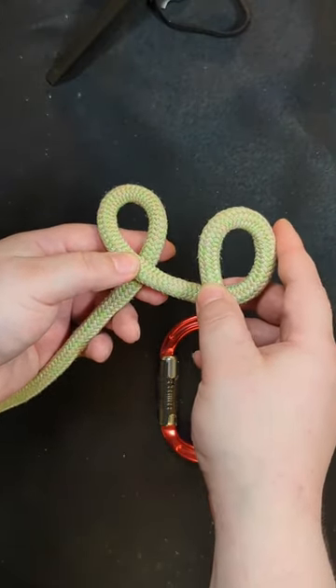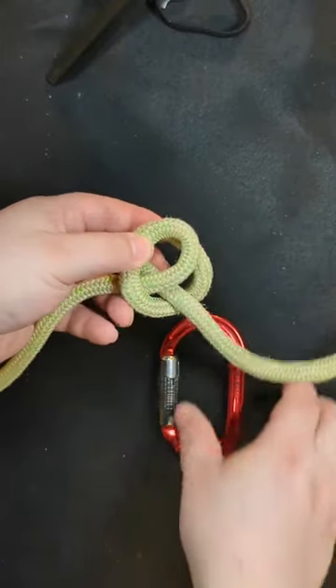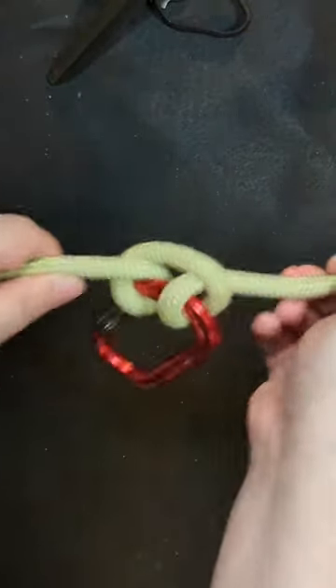Then take the right loop and pass it under the left loop. Finally secure it to a carabiner and tighten it.